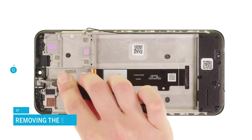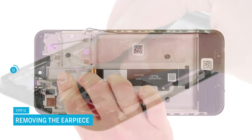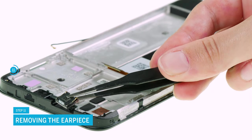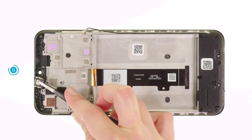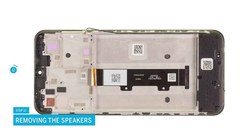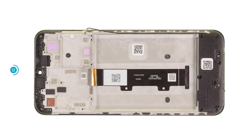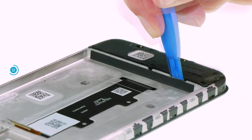Now carefully remove the earpiece with a pair of tweezers and take it out of the device. To remove the speaker, you first have to unscrew its seven Phillips screws. Then lever it up and put it aside.